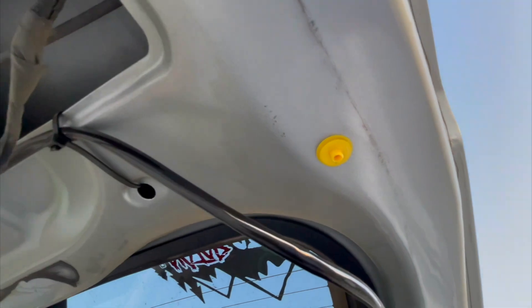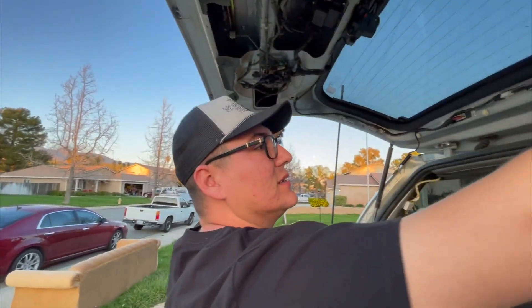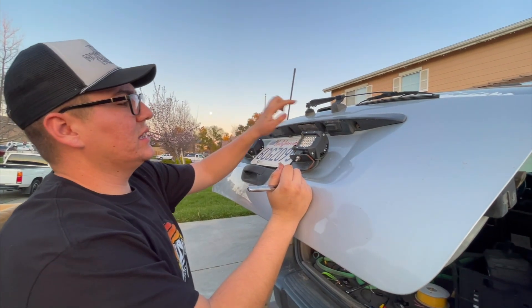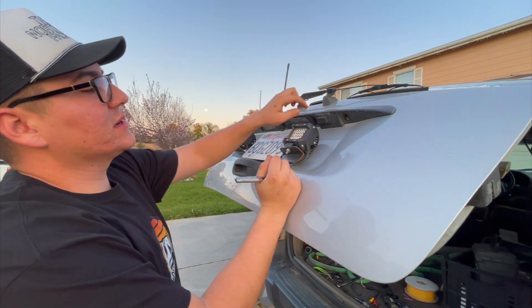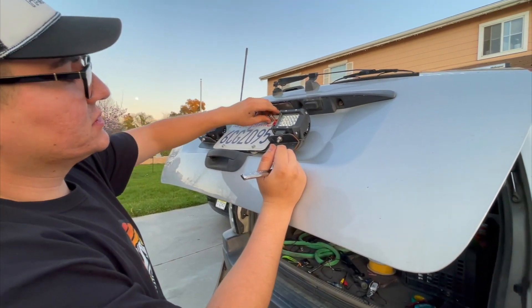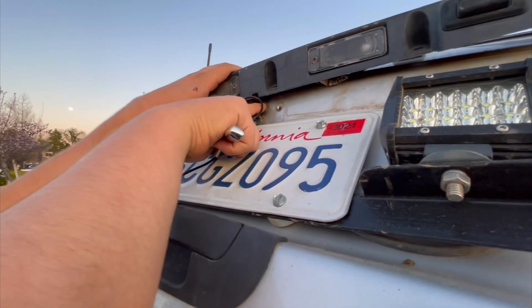We didn't break the clip — well, we broke one, but these are already broken from last time. To be able to run the wire from here into the tailgate, let's take off these bolts which are 8 millimeter, and then I'm going to remove the top here which are 10 mil so I can put the camera on.